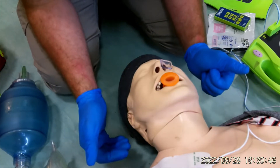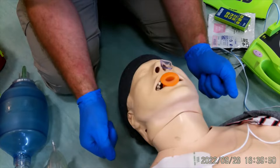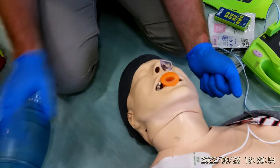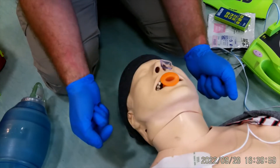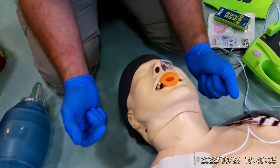Welcome to this video where we're going through our stepwise approach of airway management. We've already been ventilating using a bag valve and mask, we've put a nasal pharyngeal and an oral pharyngeal in, but we want to upgrade to a superglottic airway such as an i-gel.